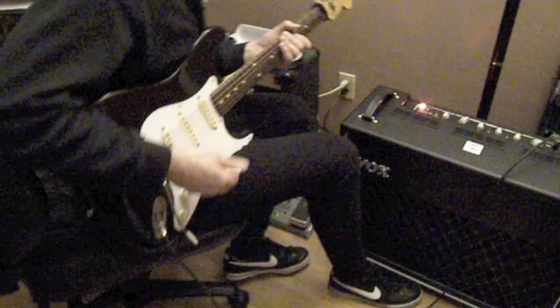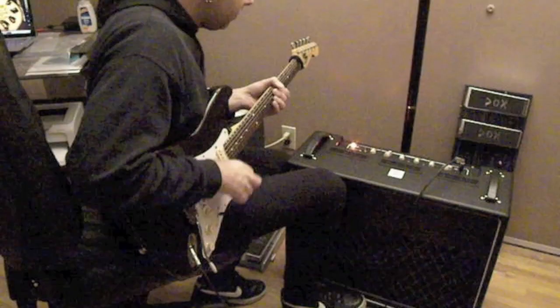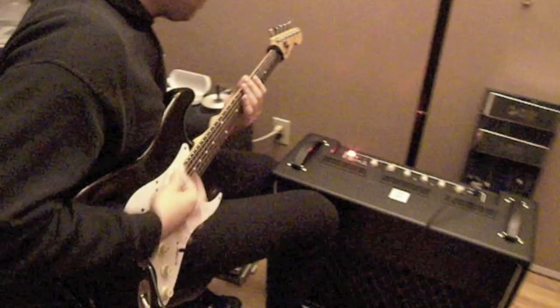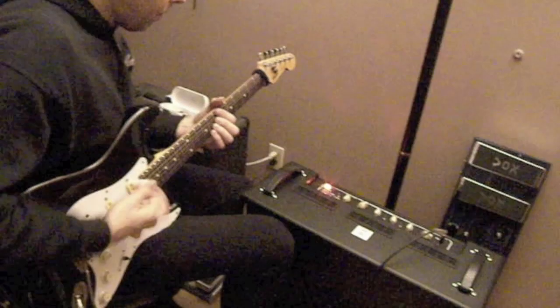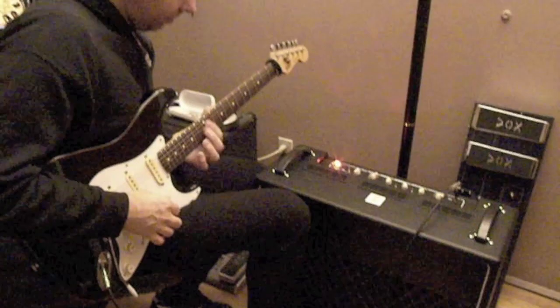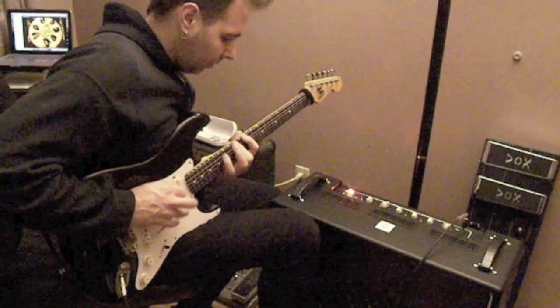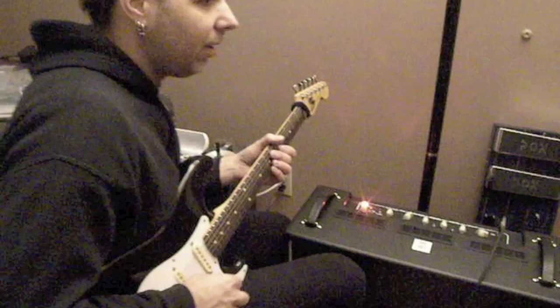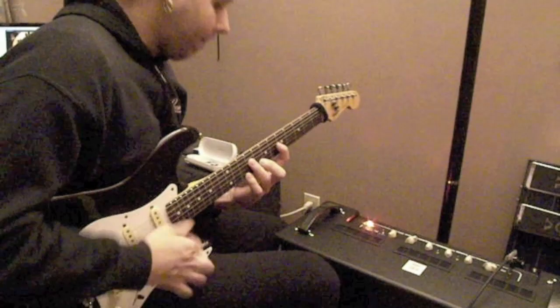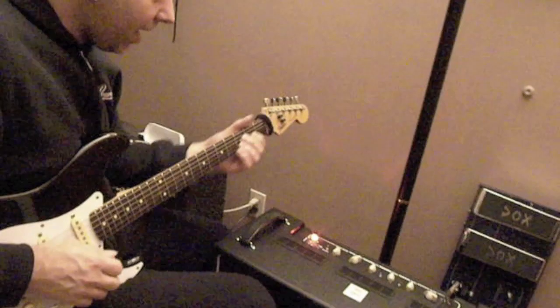Here's the first tone I'm hearing from this thing. It's pretty punchy, kind of a clean sound there. Let's see what this sounds like on high for a second — a lot more punch, more bite. Let's play with some of these knobs. Bass boost — hear that warmth kicking in right there? Nice, warm, punchy tone going on.